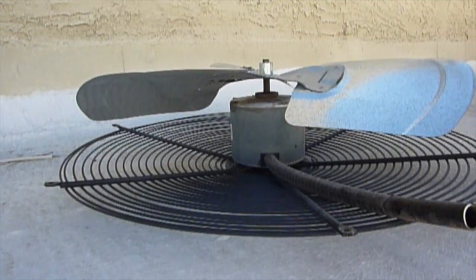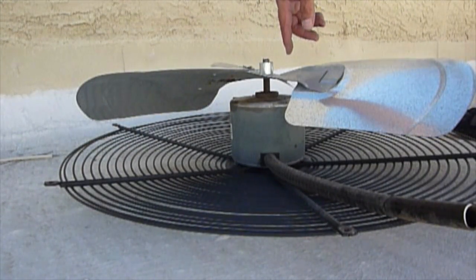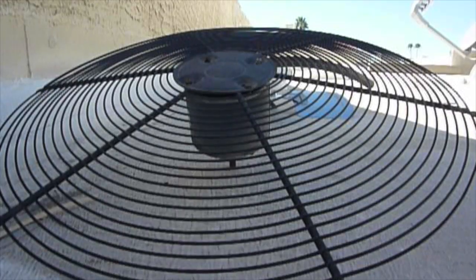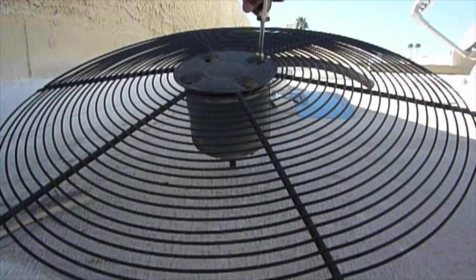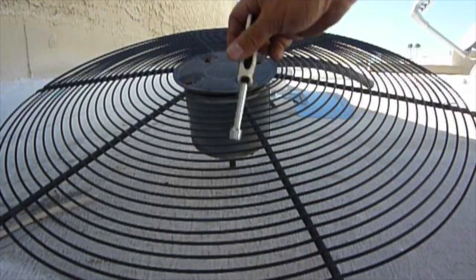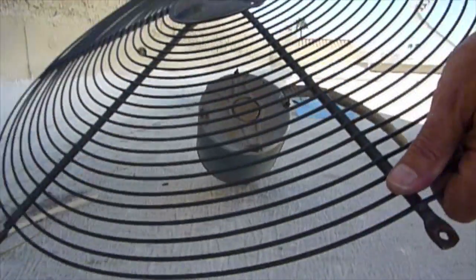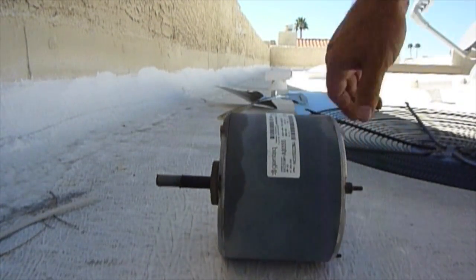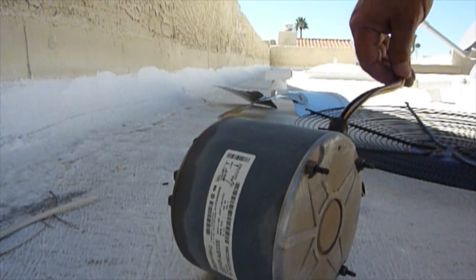Sometimes these fans can be a real bear. I always put some rust breaker or WD-40 in before I even try to remove it — let it set for a little bit. Go ahead and get these last couple of nuts off, and then you can see the motor comes right off. Here's the old motor — it's out. Keep this; you're going to need it to feed the wires back through. Keep everything clean, keep your wires safe.